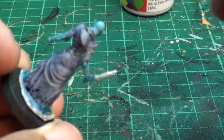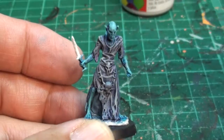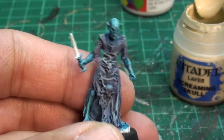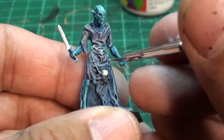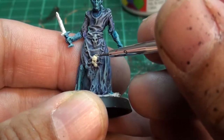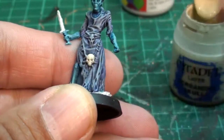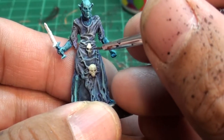Now you could call this a day and paint that dagger silver and your model's done, and it'll look nice on the table. But if you've got a steady hand and a small brush, continue with me and we're going to do the fine details. Here we've got Screaming Skull — we're going to paint the skulls and the teeth on this ghoul. Now we're going to use the tiny little brush. Just be careful and take your time. The point is just a little paint at a time and just a fine tip brush. You can use a bigger brush if you just put a little bit of paint on there.